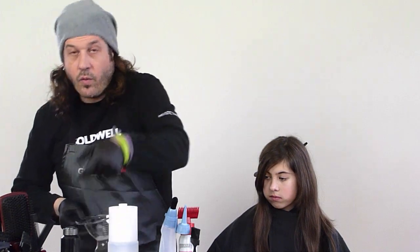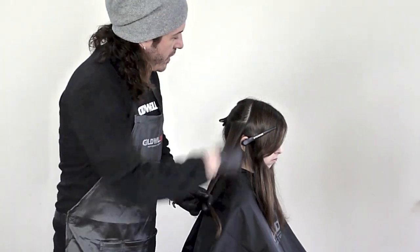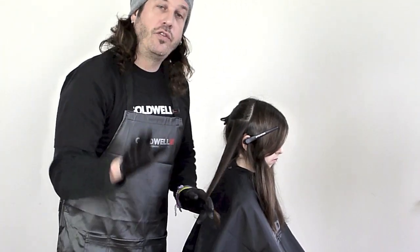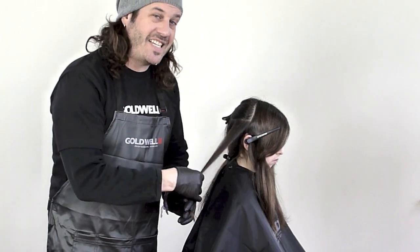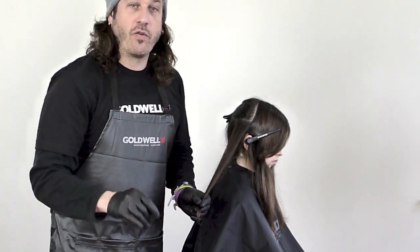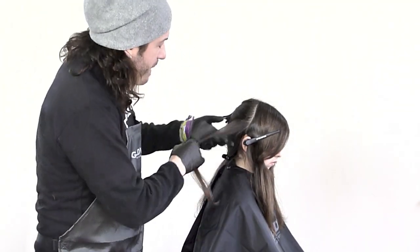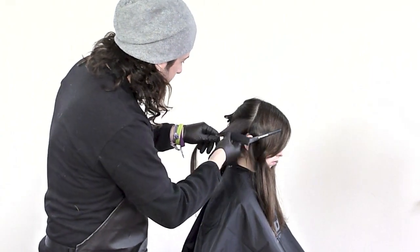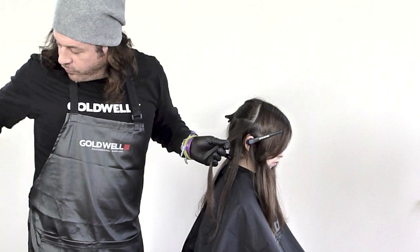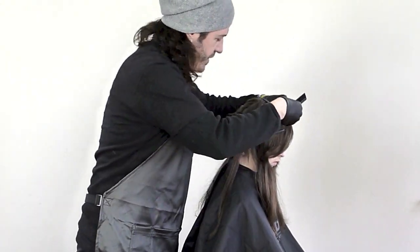And now we're ready to highlight the hair. As you can see here, I parted the hair from ear to ear and created a triangle section just behind the ear. Now what we're going to do is we're going to be using our transition technique, which is from our new Beautify collection from our ColorZoom 13. And what we're going to be doing is actually using backcombing to create a soft transition. And we're going to be using a compact foil technique, which means we're going to be working back to back. So this is going to be for the decolorization.